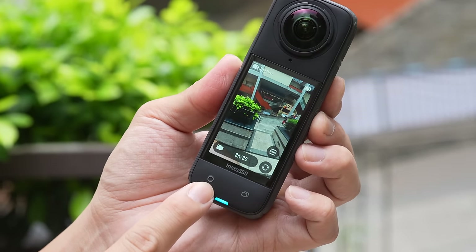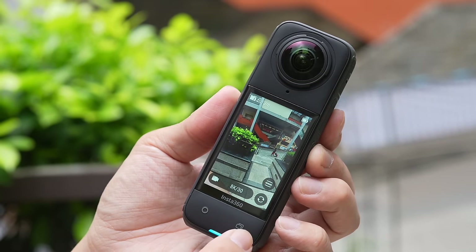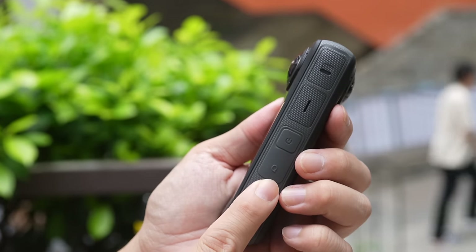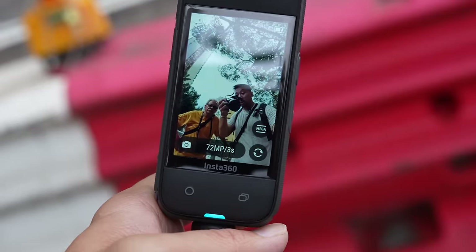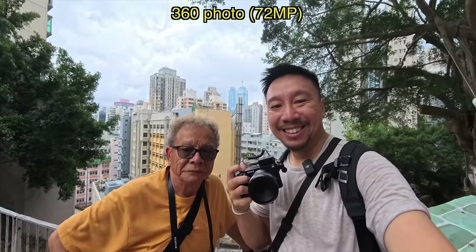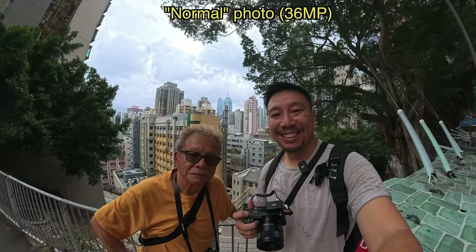In terms of buttons: this is the record button — you hit this to record a video. This is a mode button. Over here is the power button. And this is a quick function button. And of course you can also use the Insta360 to take photos, either 360 photos or using one of the lenses to take just a normal photo.